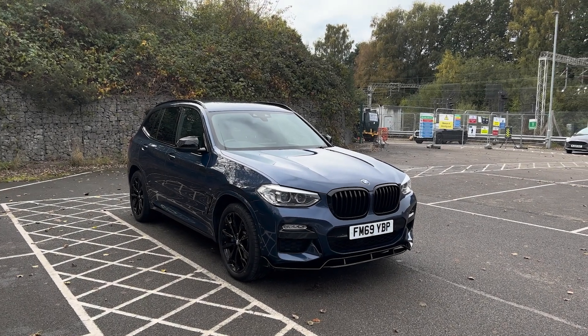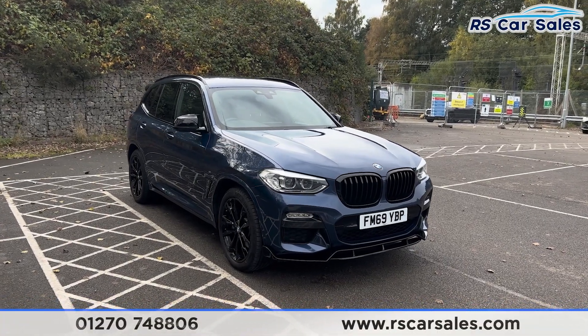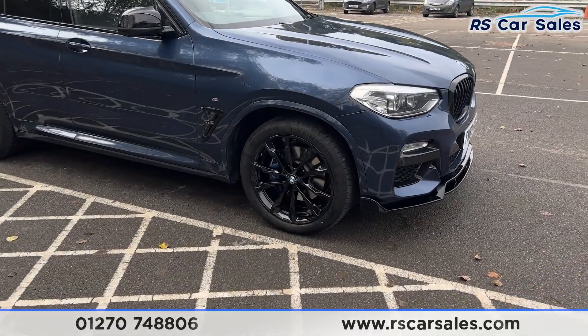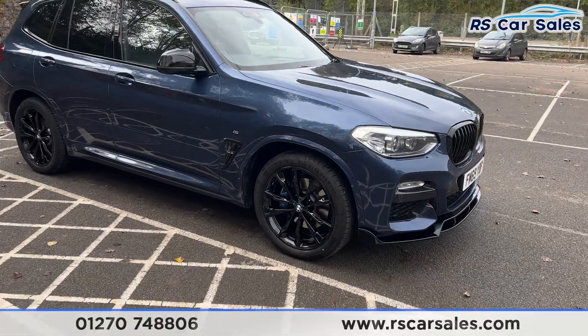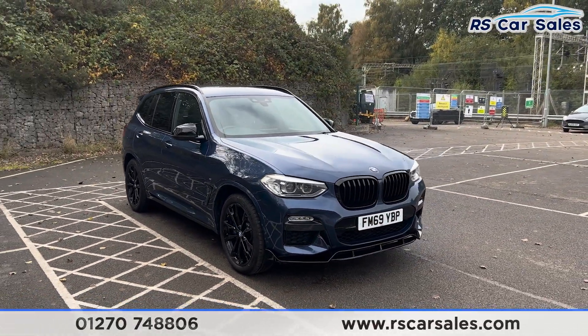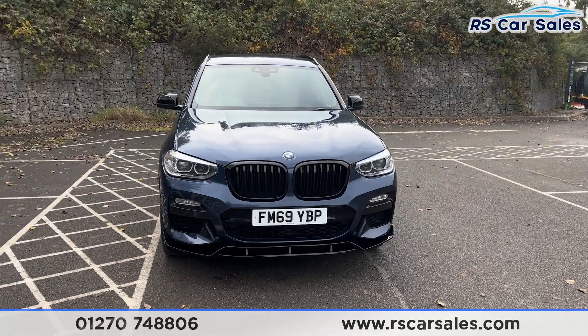Here we have a 69-plate BMW X3 xDrive M Sport. This vehicle comes with the 20-inch gloss black alloy wheels, all in excellent condition and unmarked. We also have the blue M Sport brake calipers. Just behind, we have the blue exterior paintwork, LED headlights, gloss black front grilles, and also a front splitter.